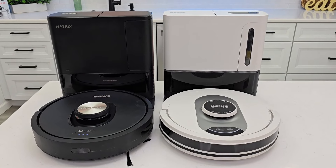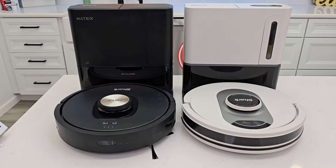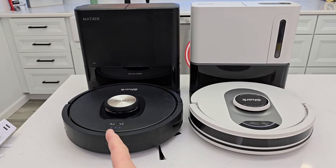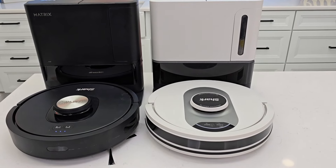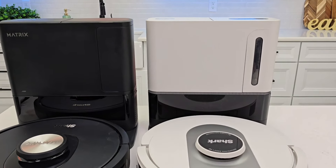Hello everyone, this is Just a Dad. Today I'm going to do a comparison between these two Shark robot vacuum cleaners. On the left I got the Shark Matrix — this is the 45-day version, model number AV-2310A. The one on the right is the Shark AI Ultra, it's the 60-day version. So let's talk about some of the differences.